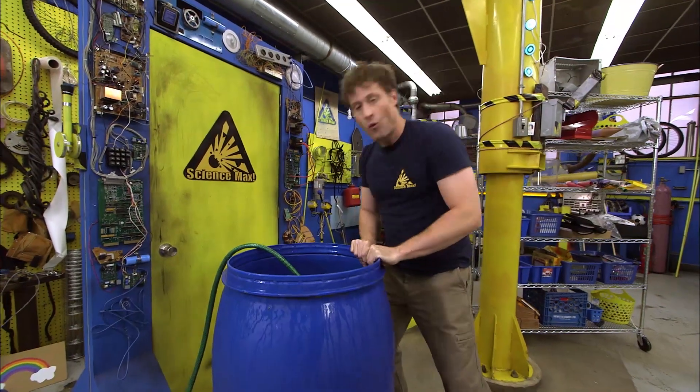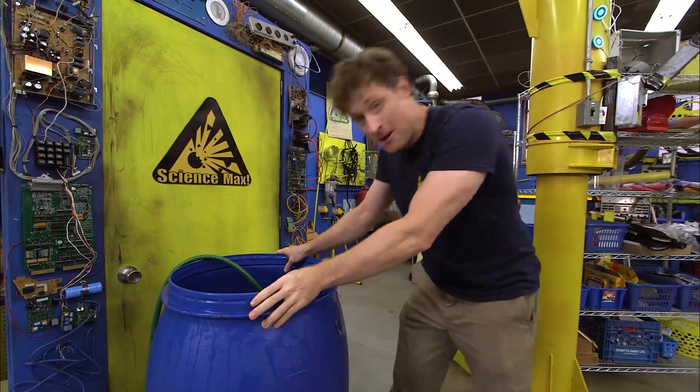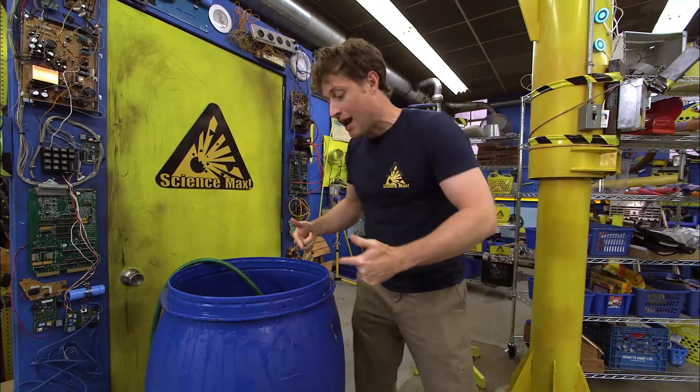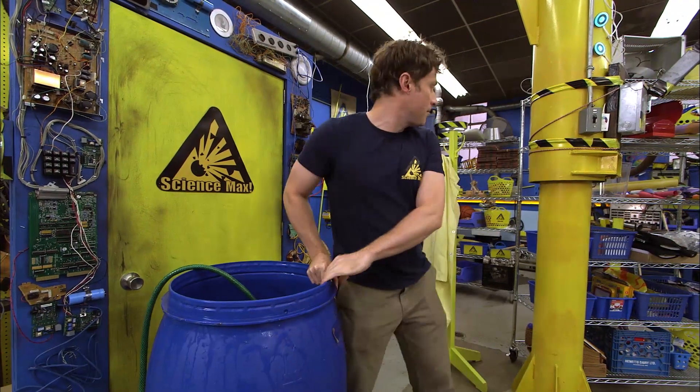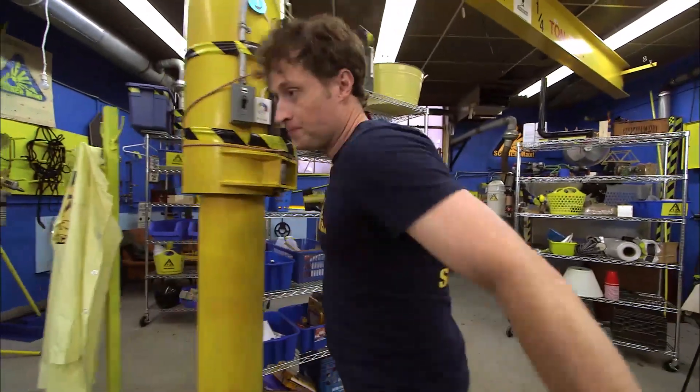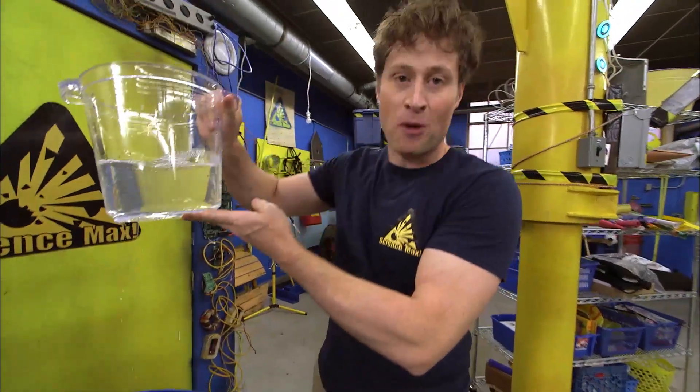Today, we're going to be looking at water. Water is very heavy, but that's okay because we need it to be heavy for this experiment to work. I don't know if I need that much of it though. Maybe I can get... here we go. Yeah, that's probably all I need.